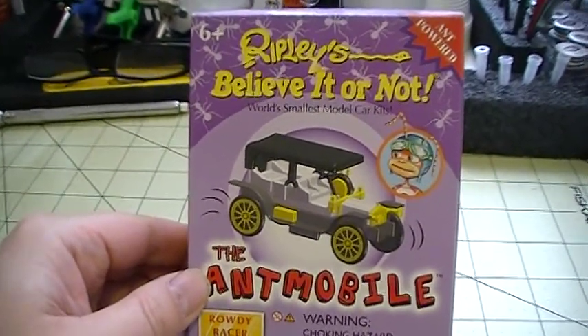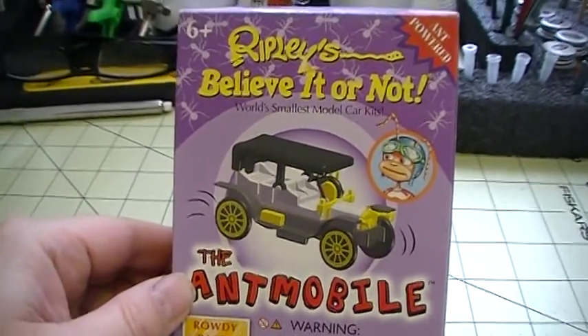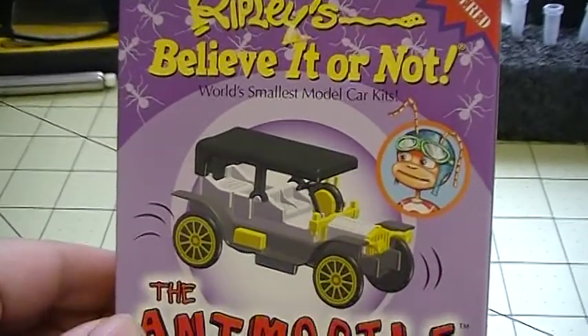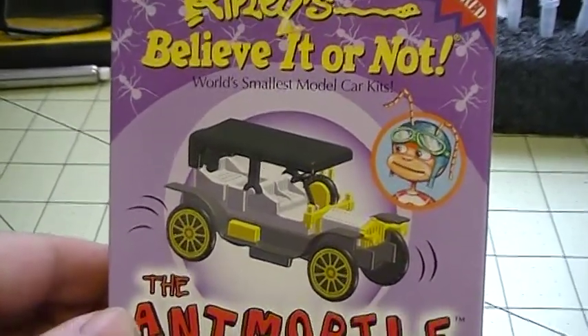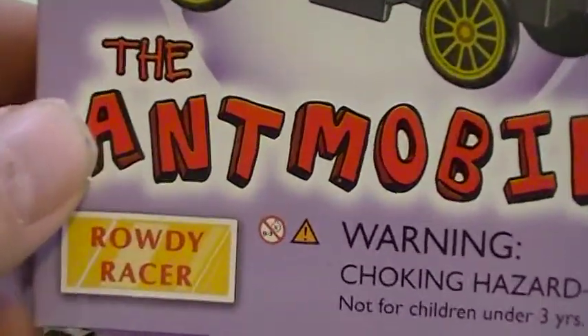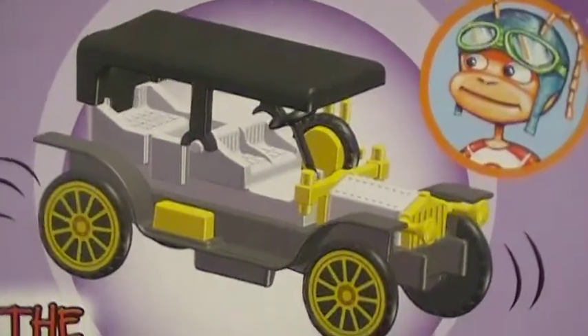Hey everybody, it's Richie again, just doing a quick little video review of my next build. It's called Ripley's Believe It or Not World's Smallest Car, the Ant-mobile, and it's the Rowdy Racer. And this is what it looks like.